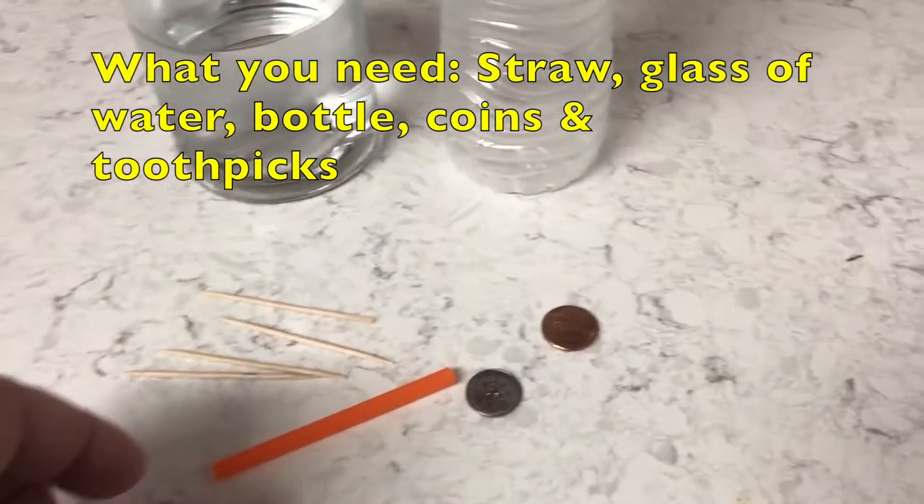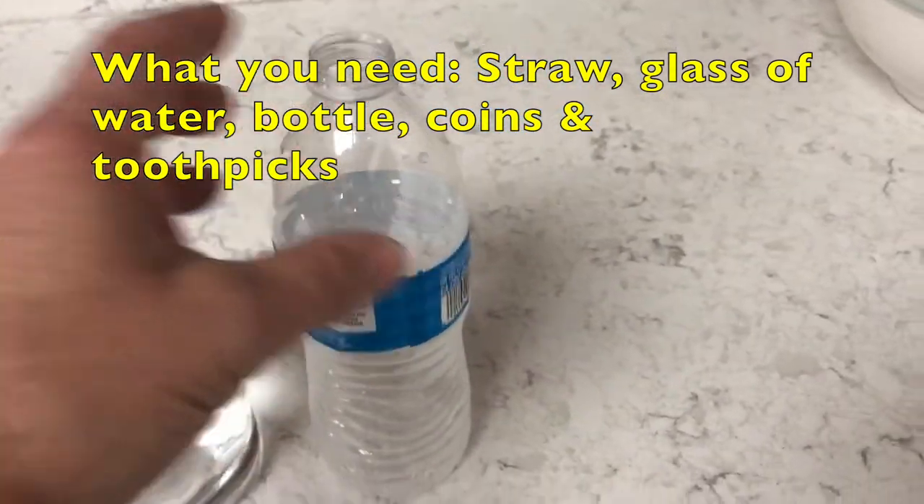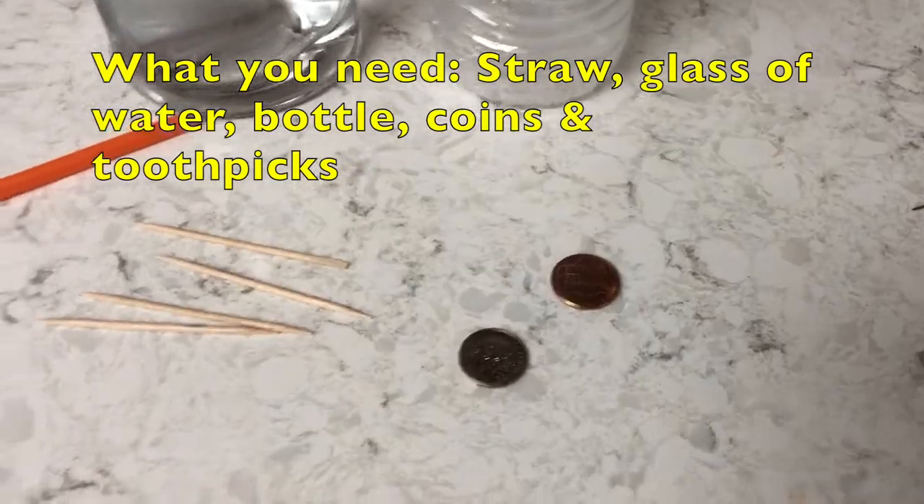What you need for this experiment is a straw, a glass of water, a bottle — glass or plastic — some coins, and some toothpicks.